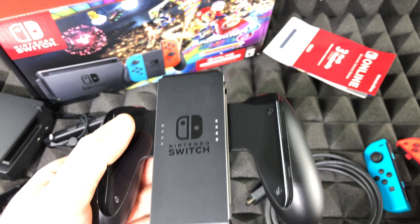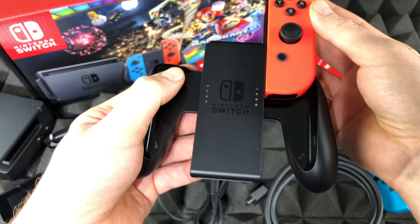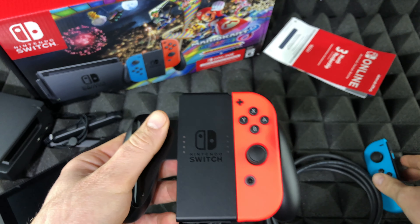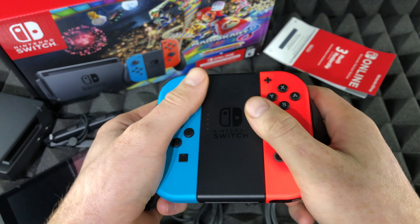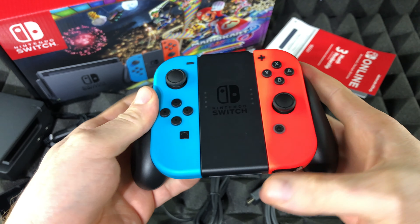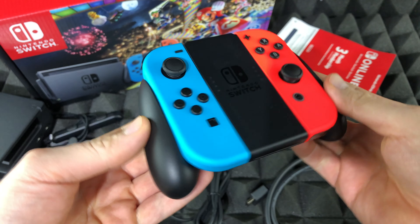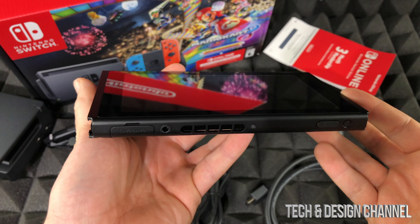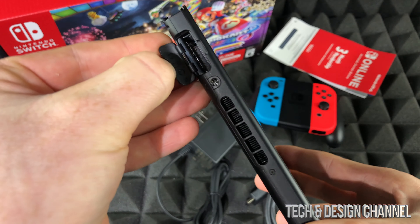This is the charger, so you don't need it separately right now. The Joy-Con grip is really useful — whenever you want to use it as a controller, you slide the Joy-Cons in like so, they lock in place, and there's your controller. It's a very different feel compared to an Xbox or PlayStation controller — something to get used to if you haven't had a Wii before.